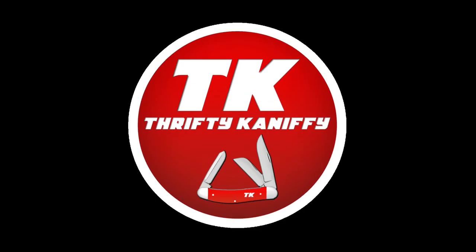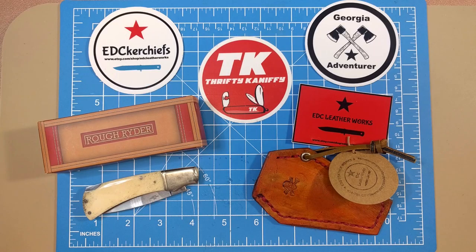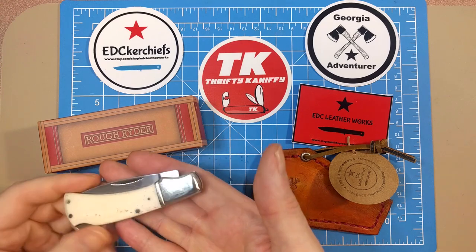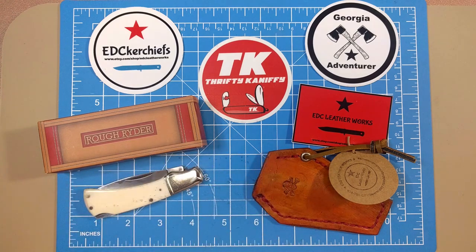You're watching Thrifty Kniffy. Hello everyone and welcome to Thrifty Kniffy. Today we're going to be doing a Rough Rider review — I'm going to be taking a look at this white smooth bone lock back.